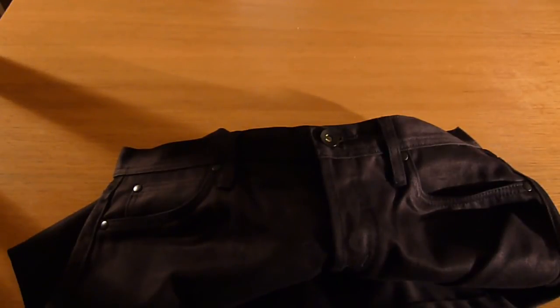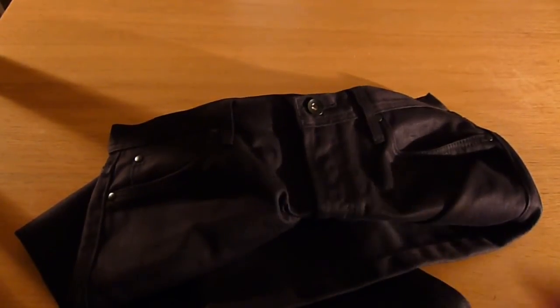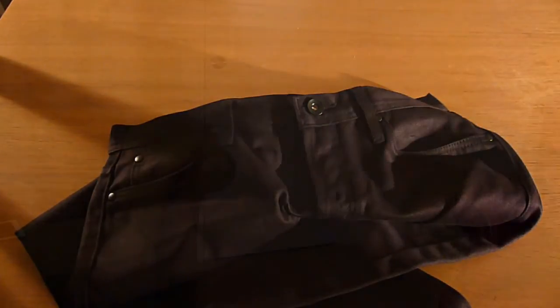I'll pop them on with some Red Wings, because these will definitely be worn with some boots — probably some nice black Doc Martens since I've got an order in, and we'll do a review of those shortly. Okay, so I'll pop these on.